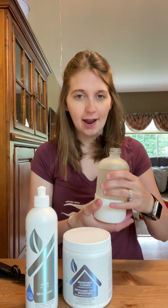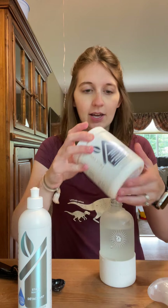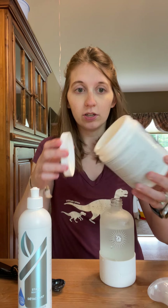We are going to make some stain remover spray today. I have one of the glass forever spray bottles, the Norwex stain remover — which is kind of like a gel, same consistency as the bathroom cleaner — and then I have the microfiber cleaner or laundry booster. This is a powder you can use to soak your microfiber to deep clean, use it in the washing machine as a laundry booster, or soak other things like athletic wear, pillowcases, stuffed animals — anything like that.